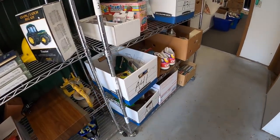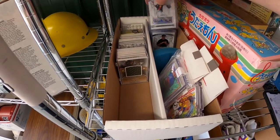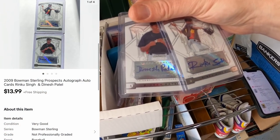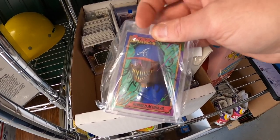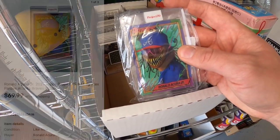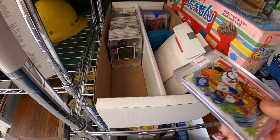Sold some cards over in A3. First is a set of two — Dinesh Patel and Rinku Singh — sold as a pair for $13.99 free shipping. I also sold a Ronald Acuna Topps Project 70 card. I bought this from Topps maybe two or three months ago; I paid $20 for it, and it sold for $69.99 free shipping.